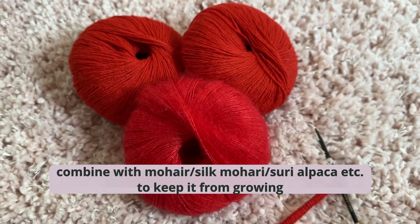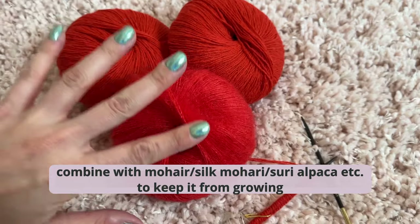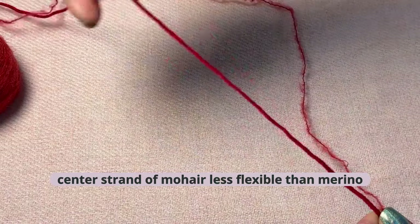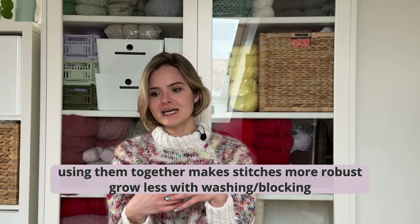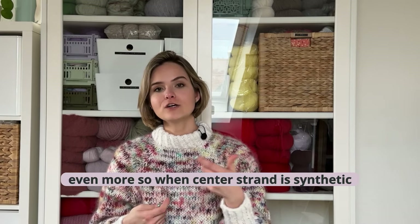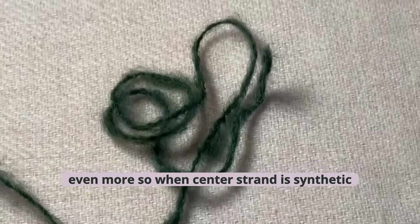The next one concerns the choice of yarn. When you knit with only merino and wash it, it can grow a lot. But if you combine your merino with a silk mohair — which is anyway something very nice to do because it gives the sweater a luxurious fluff — because the mohair has a center strand that is less flexible, knitting them together gives every stitch extra hold and structure, so it doesn't stretch out as much. Projects knitted with a strand of mohair tend to not stretch as much over time.